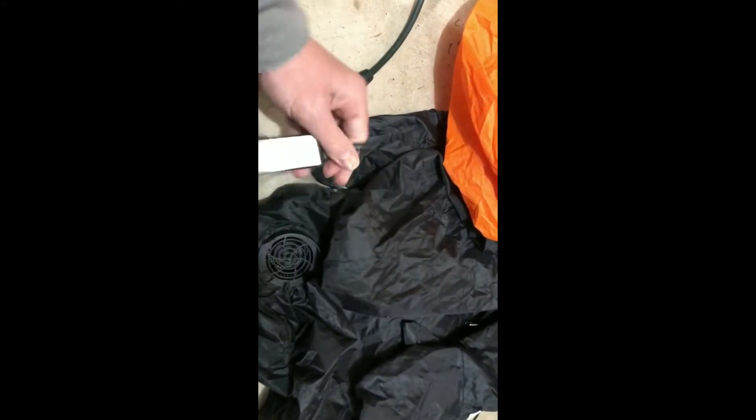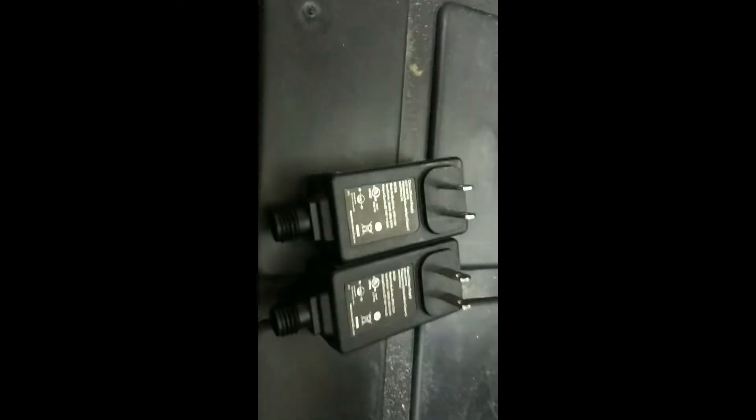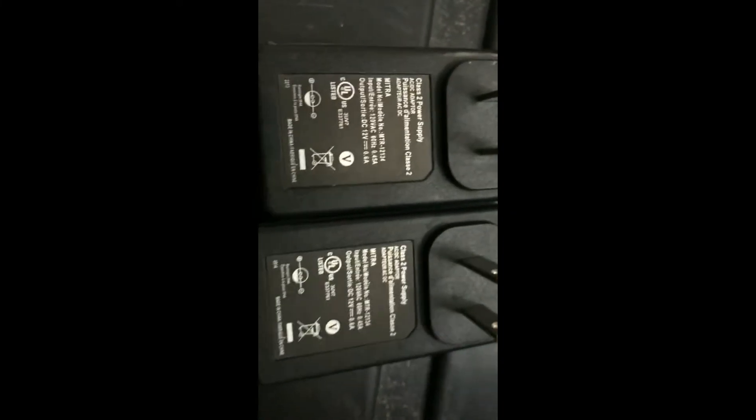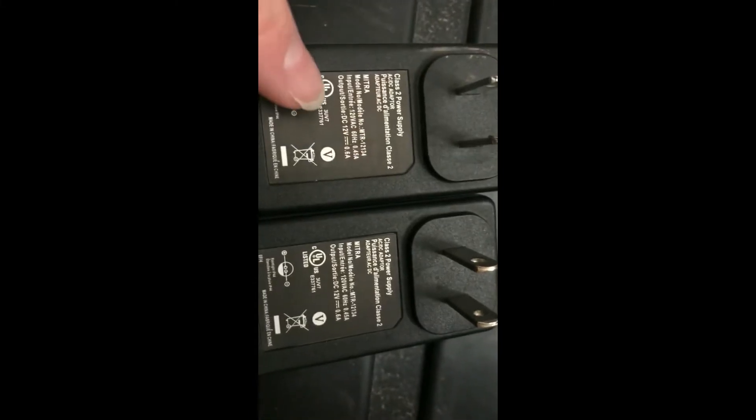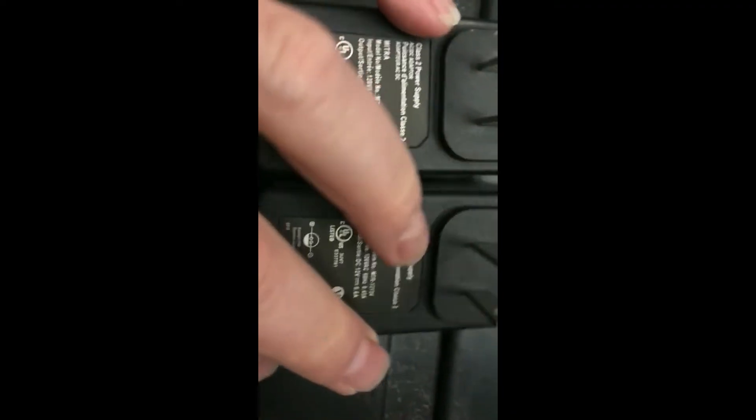The motor does not turn on and the light does not turn on, so that most likely points to a problem with the adapter. I happen to have an extra adapter here from a different inflatable. You can see these side by side — the model number is the exact same. A lot of these inflatables use the exact same motors, so you're going to have the exact same adapters.